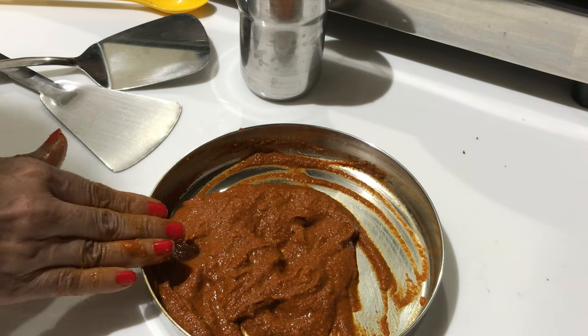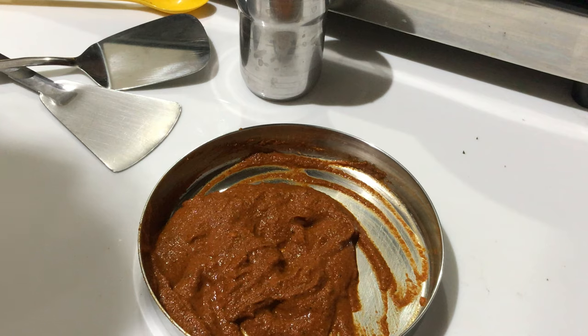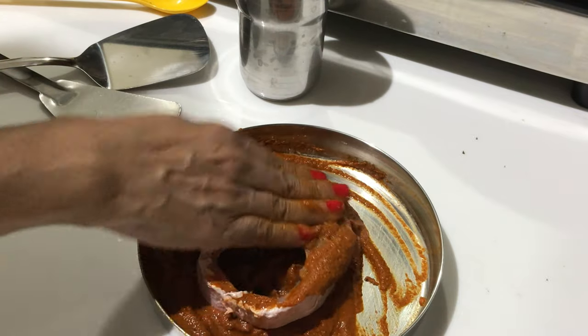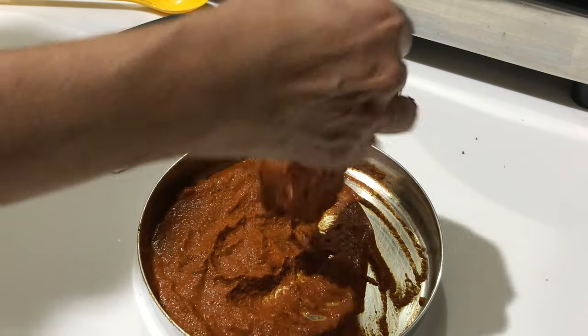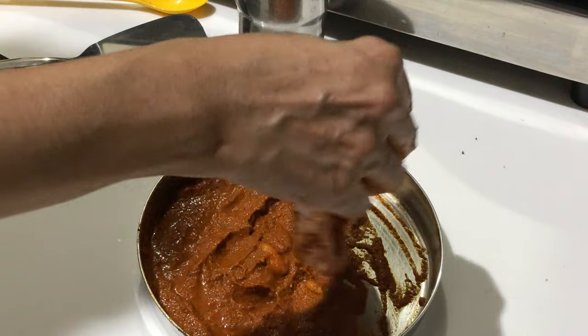Now it is perfect — salt is perfect, I don't need to add any more salt. I am taking one fish piece and just coating it. See how nicely it is sticking. I'll coat it and keep it aside.